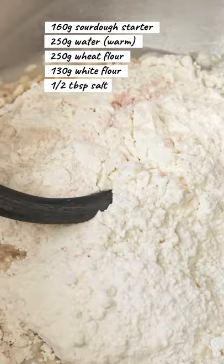Let's make sourdough wheat bread. Combine these ingredients.